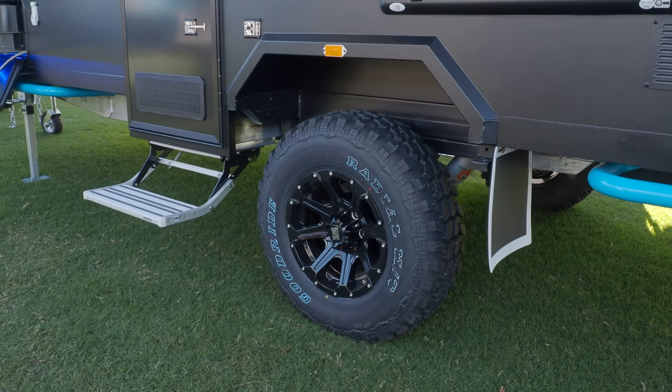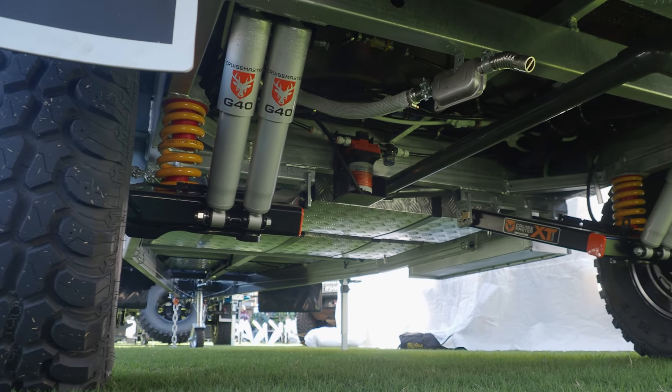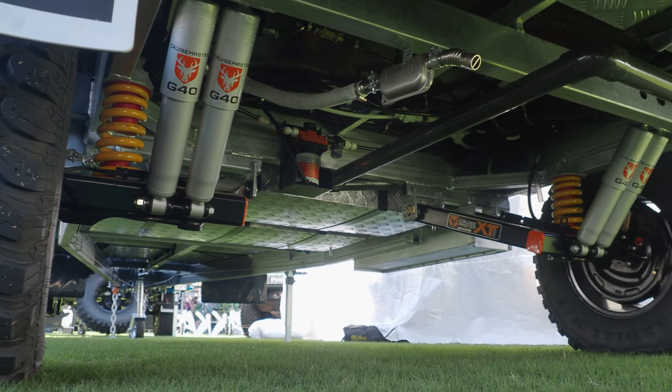Awesome, and fully off-road. So fully independent suspension — wherever your car goes, it'll follow with absolute ease. Absolutely. So off-road ready to go.